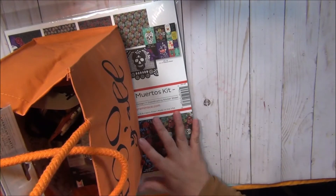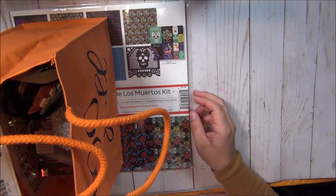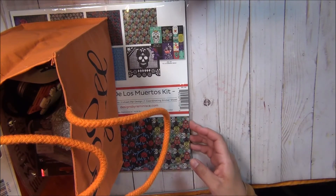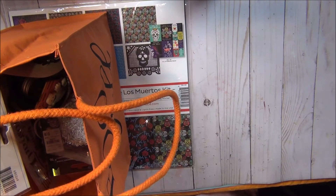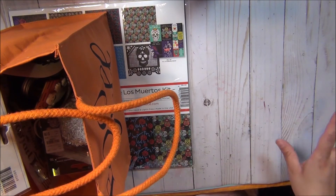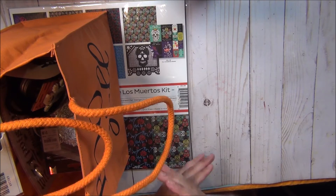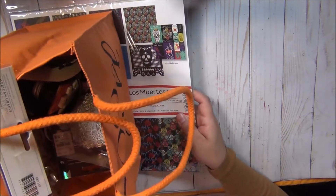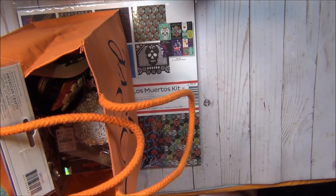We're calling this one the Dia de los Muertos Day of the Dead giveaway. You guys know the deal — I keep it very simple. The first 10 comments on this video will be entered in the drawing, and then we're either going to do an automatic number pull of 1 through 10 or one of my kids or my husband will pull your name. As comments come in, I will assign a number, and once I get to 10 that's going to be it.